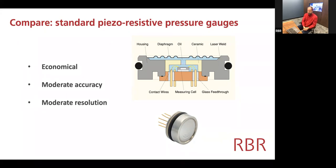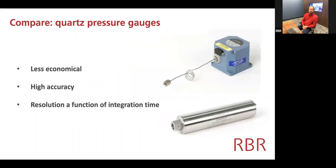Piezo-resistive sensors are quite economical. Their accuracy is moderate — typically off the shelf you might find them at about 0.1%. We calibrate ours over a range of temperature to achieve 0.05%, and that percentage is a percentage of full-scale value, so it depends on the pressure range. We have almost 10 pressure ranges available in piezo-resistive gauges. Their resolution is also moderate. But if you're looking for a best-of-breed solution for long-term monitoring of critical parameters like sea level rise, then a quartz-based sensor is far superior.